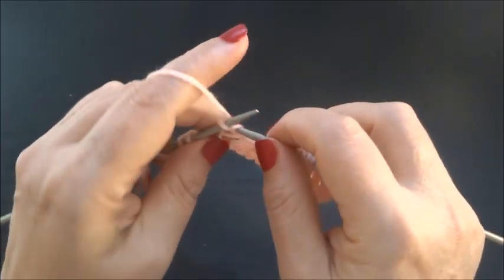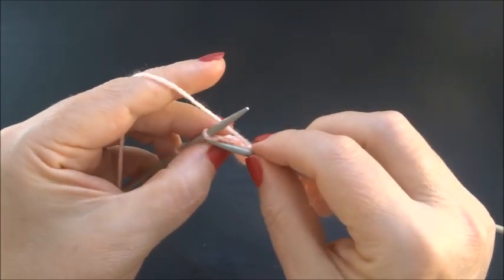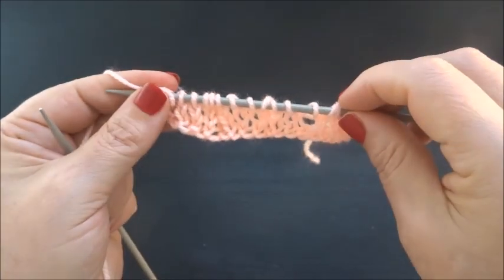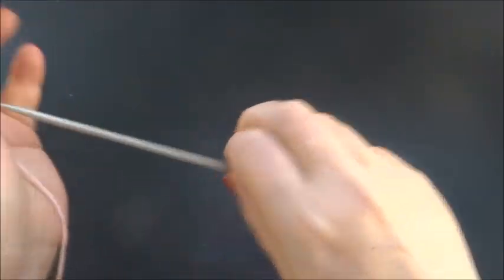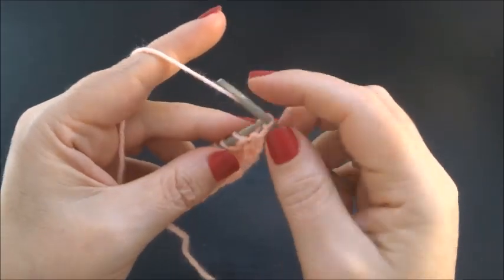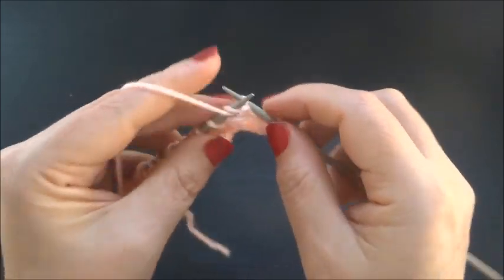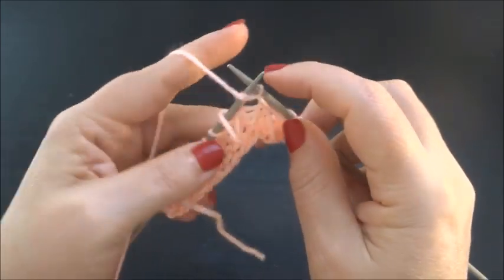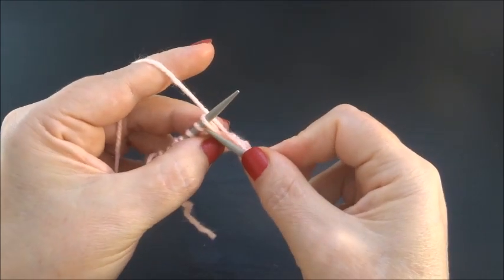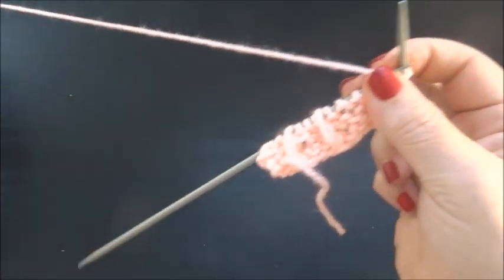Finish row 3 with 3 knit stitches — 1, 2, 3 — and knit the edge stitch. Row 4: knit the edge stitch, then purl 3 stitches — 1, 2, 3 — and knit 1 stitch. We knit the long stitch here. That is the pattern in row 4.